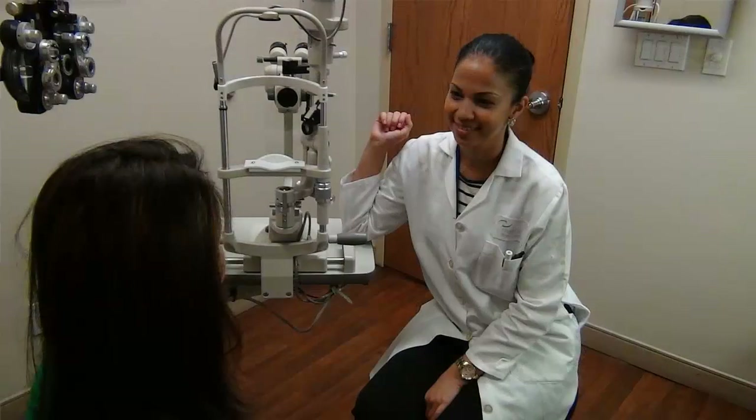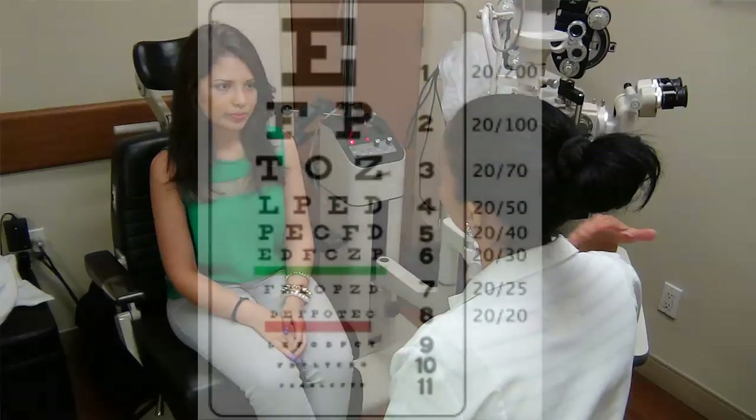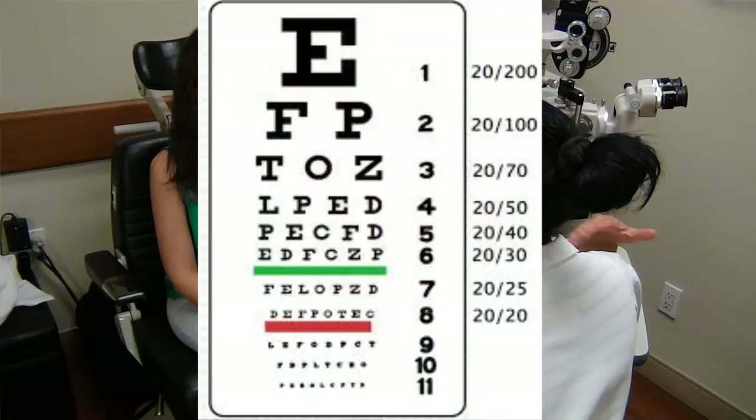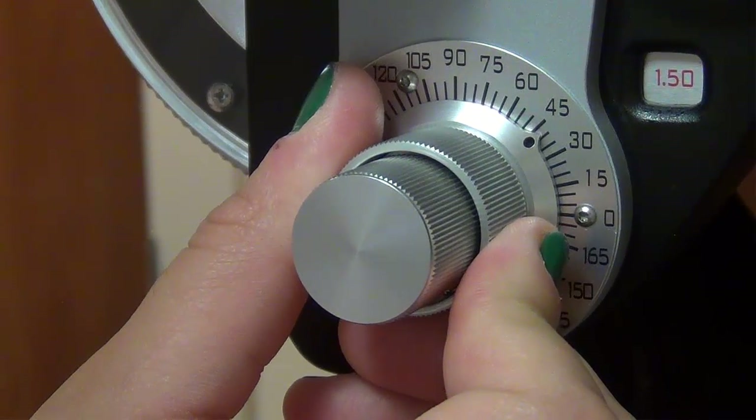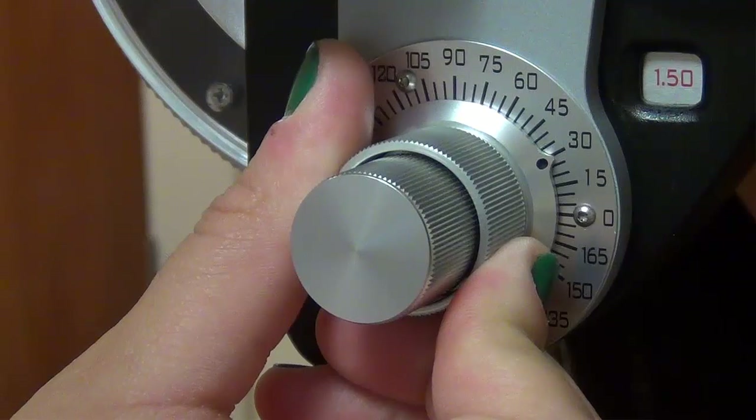Here's what you do. Instruct the patient that you're going to determine if they are suited for soft toric contact lenses. Display the full acuity chart. Keep the final prescription in the phoropter. Tell the patient to indicate as soon as they notice blur. Slowly twist the axis down clockwise. Stop when they tell you.